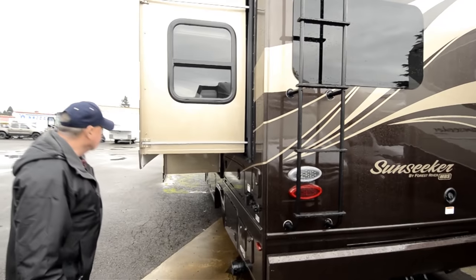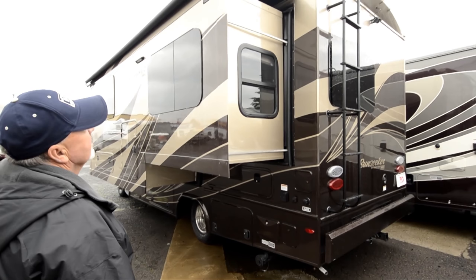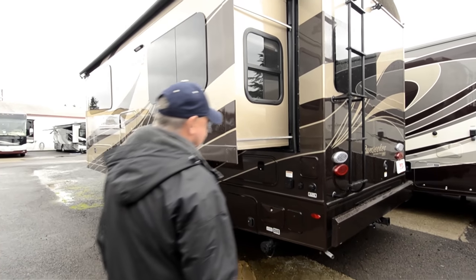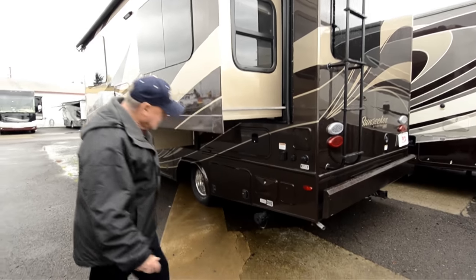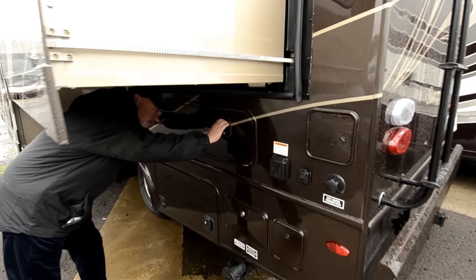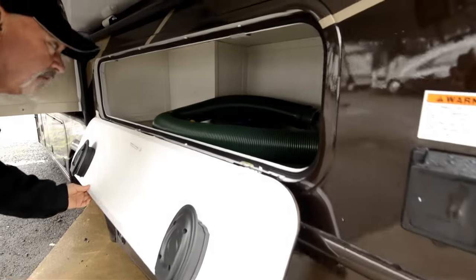On this side, which is the side that has the slide, you can see it's pretty much a full wall slide, with an awning over the top to protect it from debris and too much water. You also have access to an outside shower, storage, and your hookups over here for your sewer. It looks like it's got a little sewer hose already with it.